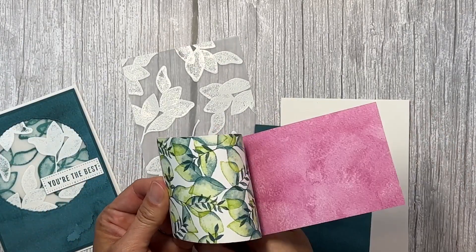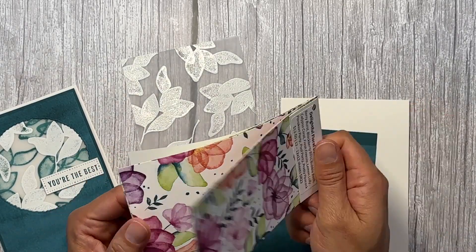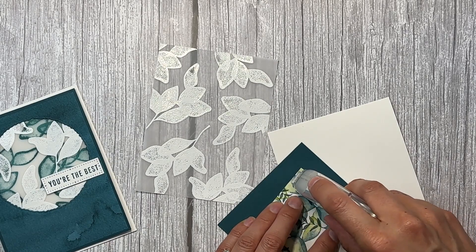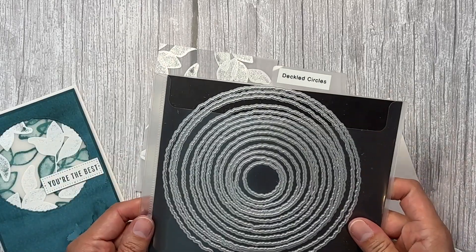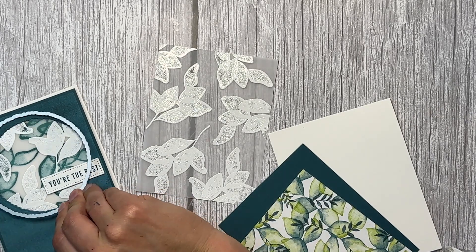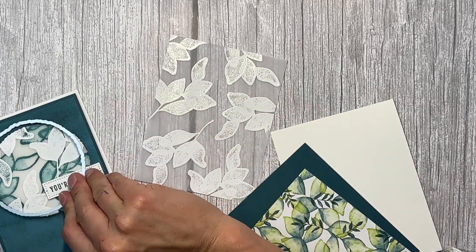We're going to use some of the Delightful Floral designer series paper that coordinates with this bundle — it has all these lovely watercolor images and watercolor washes on the back side in all the different colors. I'm using the Pretty Peacock and I'm just going to layer this on Pretty Peacock, and then I'm going to use the deckled circle dies, which are so amazing, to cut out the middle. I think it's the sixth one — two, three, four, five, six, seven — okay, so it's number seven from the middle.